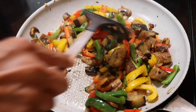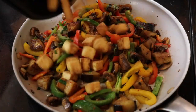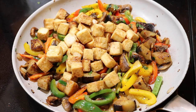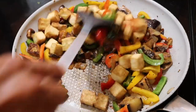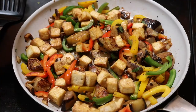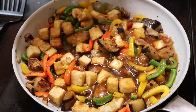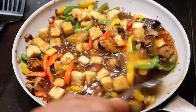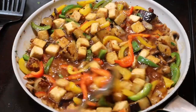Next I'm adding my crispy tofu from the air fryer. This came out so good — I just love cooking tofu this way. It's oil-free and it comes out so nice and crispy, and it's so easy to make. Then I'm adding that sauce to the veggies and the tofu and I'm just going to let that cook down for another minute or two so that the tofu and veggies can absorb some of the flavors from the sauce.